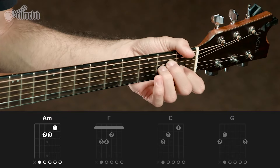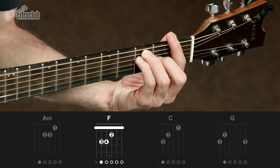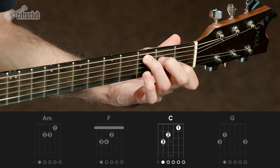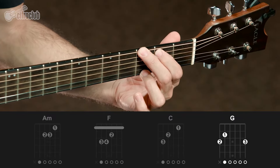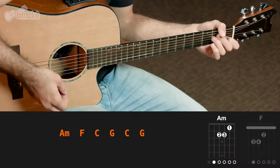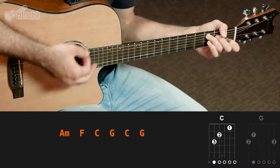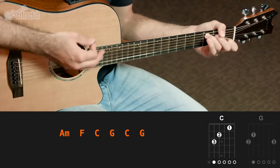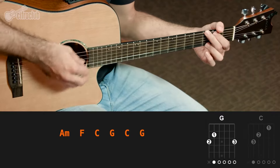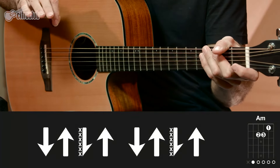Os quatro acordes são: Lá menor, Fá maior, Dó maior e Sol maior. Vamos começar dando uma olhada na introdução. Eu vou tocar o ritmo uma vez devagar e logo depois eu vou mostrar os detalhes.